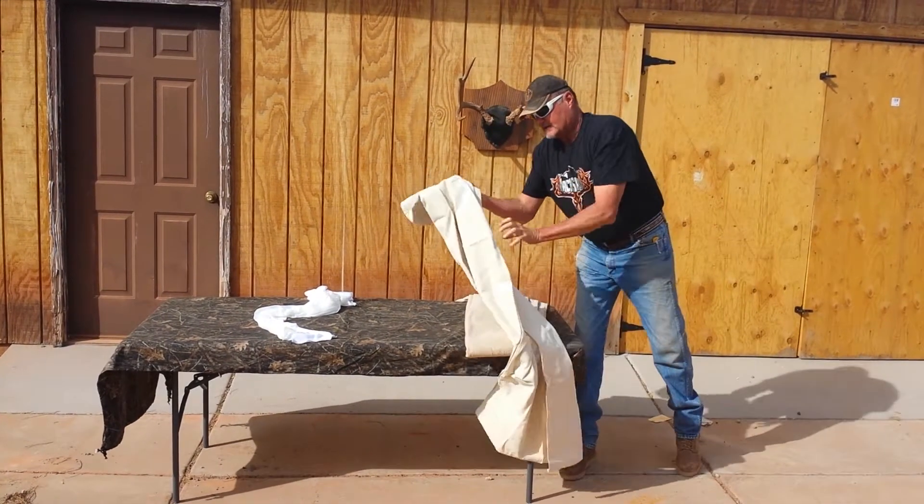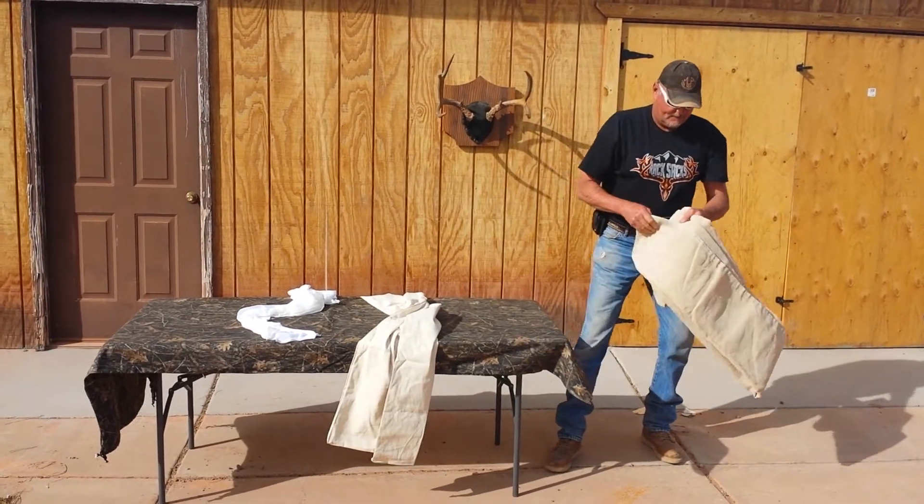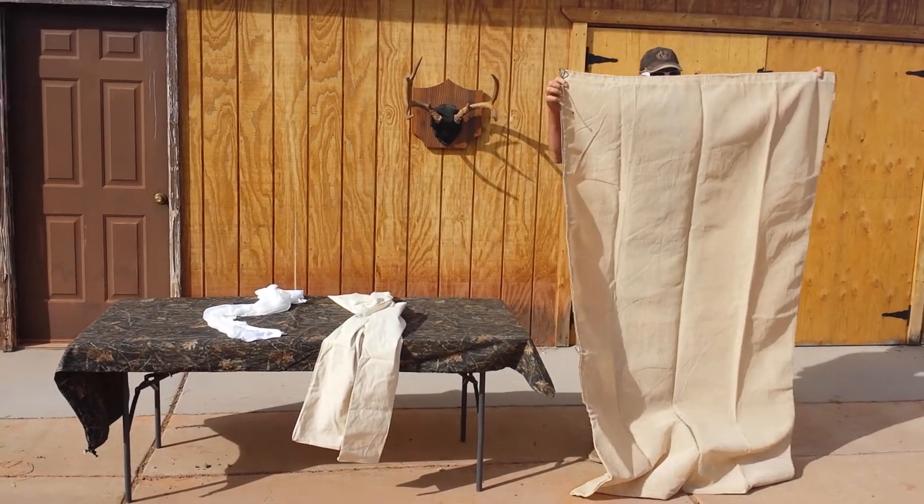Now we'll show you the real old Rack Sack bag. The same bag that they're saying is a deer bag — this is our version. That's a deer bag right there, ladies and gentlemen.